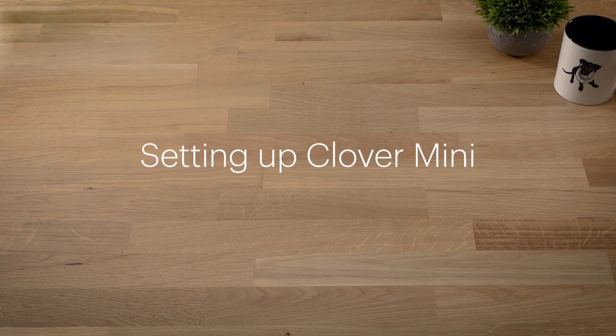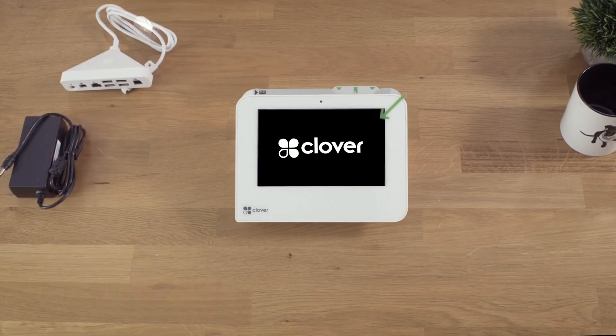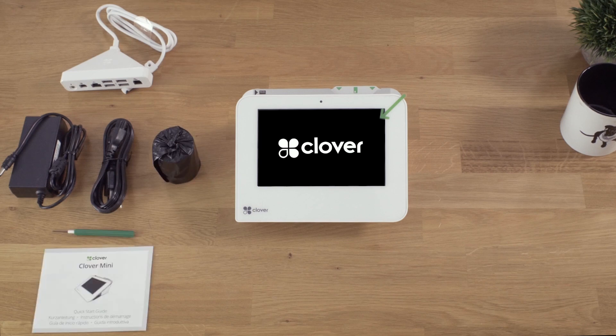Your Clover Mini comes ready to set up and take payments in just minutes. In the box, you'll find your Clover Mini, a hub, power brick and power cord, a paper roll, screwdriver, and a quick start guide.